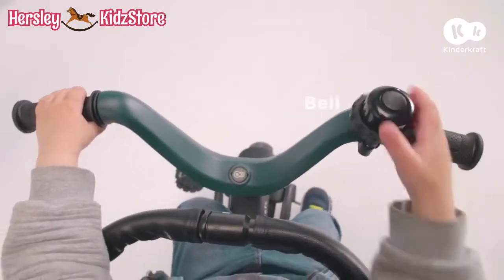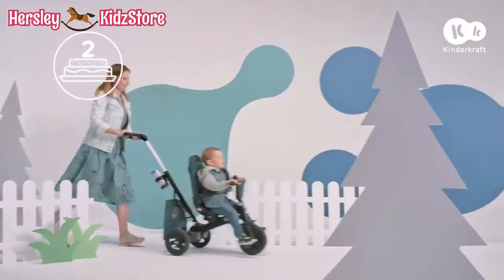Three, two, one, go! Hands on the handlebar. Let's give a signal and go!